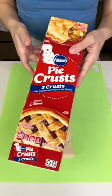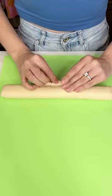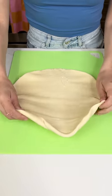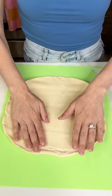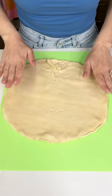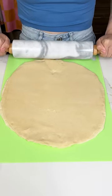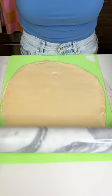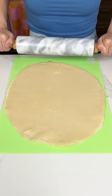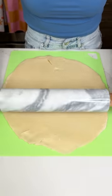These are my Pillsbury pie crusts. Go ahead and grab one and we're just gonna unroll this baby out just like this. We're gonna put the second one right on top of the first one, so we have two pie crusts on top of each other. We want a thick pie crust, so we're just gonna roll these two together until it's nice and well combined. We want a nice rectangle shape, so I'm using my little green cutting board as a base.